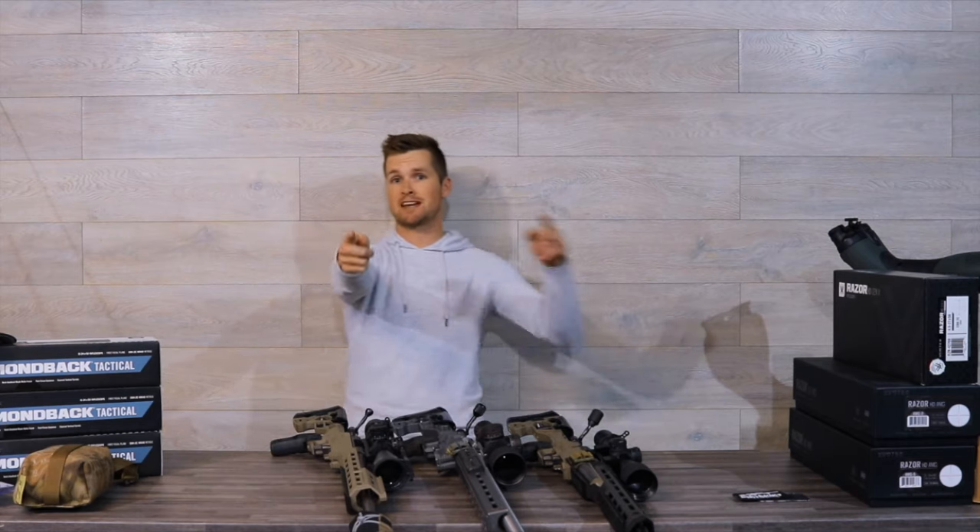Hello friends, welcome back to another video. Today I'm going to show you the difference between a few MDT chassis. Full disclosure, I shoot for MDT, but I did purchase their stuff before they picked me up as a sponsor shooter. Super pumped to be a sponsor shooter — thanks MDT, shout out, your product rocks. The ACC is amazing.